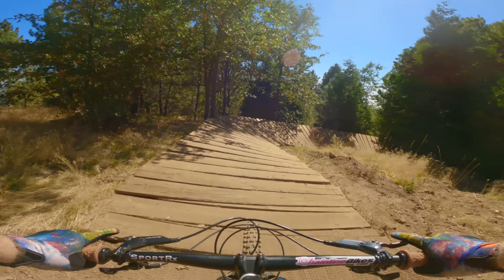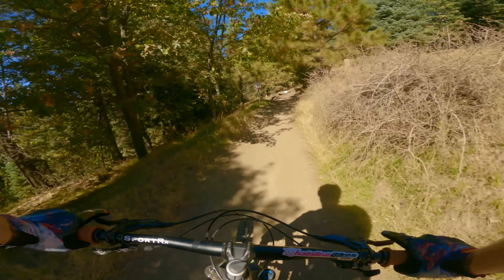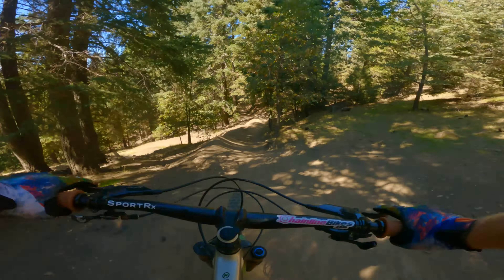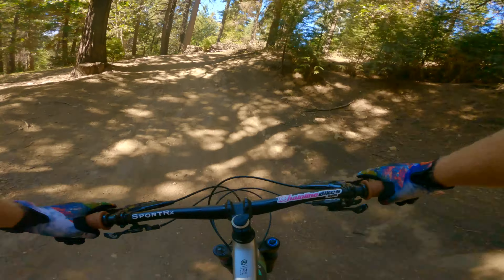That jump line was mostly unchanged since my last update, but there are a couple whips that are just a little bit bigger, a little bit steeper, and everything was definitely a bit more tuned up. It took me a couple runs — I think this was my second run — before I was feeling really comfortable with everything, and I only had one run where I actually cleared everything clean.